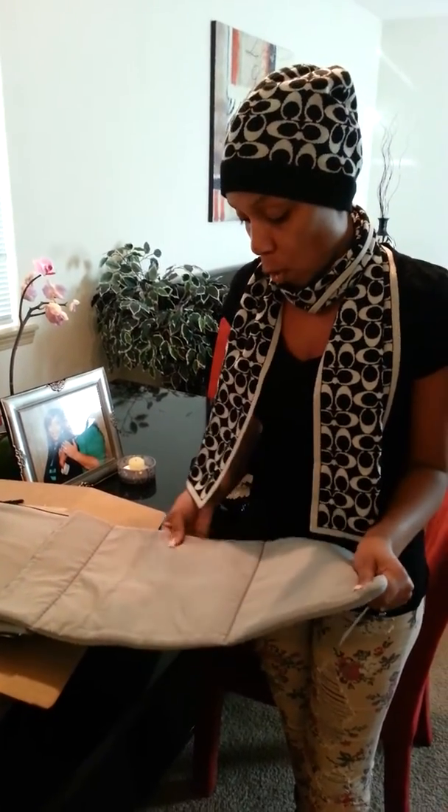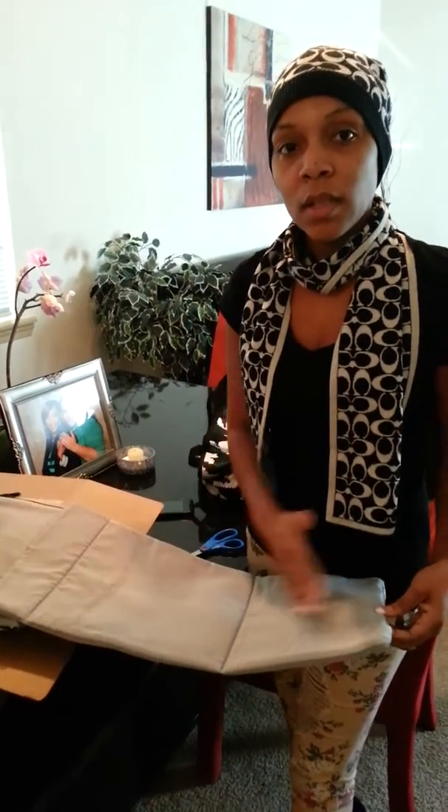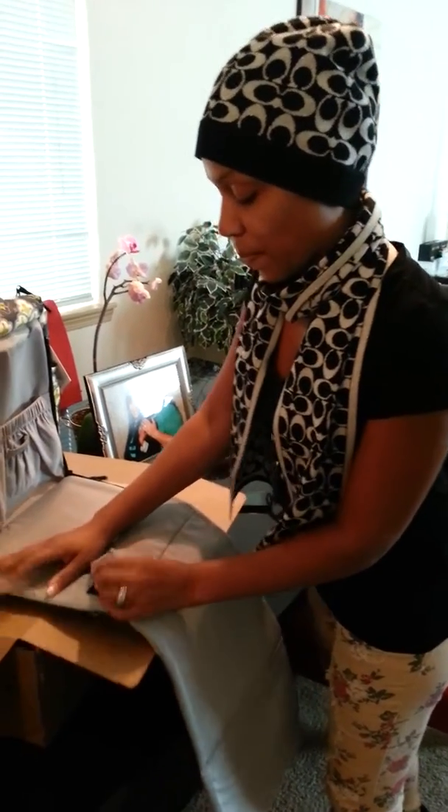So it's pretty soft. And Mimi doesn't do her hair — that's why she always wears that hat. I have braids in my hair right now. Y'all don't know — just so y'all know, because I know y'all are like, she wears that every day.